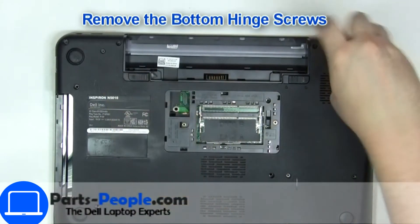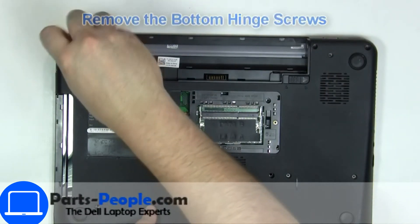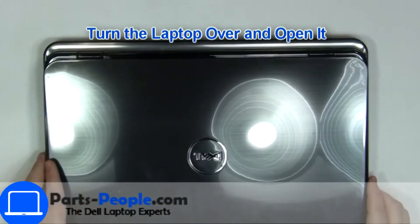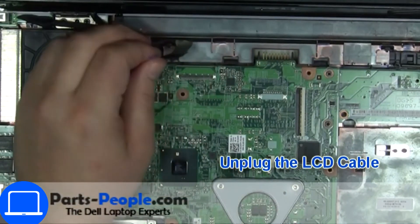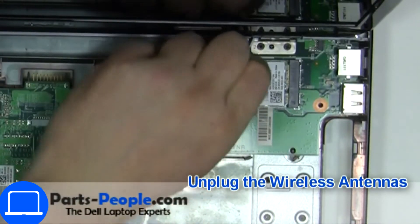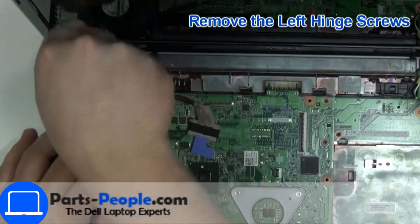Now unscrew the hinges. Then disconnect the display cable and disconnect the antennas. Now unscrew and remove the display assembly.